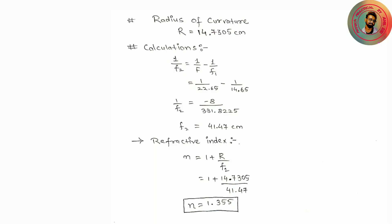Now we do the calculation. First, find the radius of curvature — I have already uploaded a video on the spherometer for this; the link is in the description. The radius of curvature R equals 14.7305 cm. For the calculation we use the formula: 1/F2 = 1/F − 1/F1. After putting in the values, F2 equals 41.47 cm (neglecting the negative sign). For the refractive index we use the formula n = 1 + R/F2, giving refractive index n equal to 1.355.